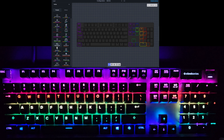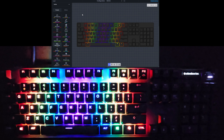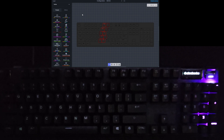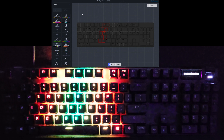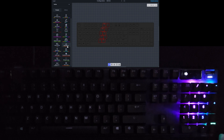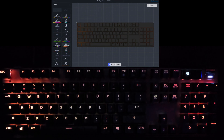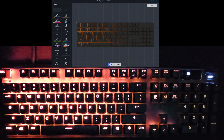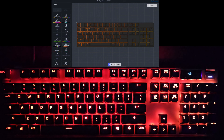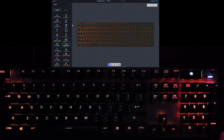And the next one is Rainbow Split — sending waves of rainbows pulsing out from the middle of the keyboard. Very bright, very vibrant, pretty cool looking. And the next one is Self-Destruct — just waves of orange and red moving across the keyboard with a fade effect in between. That is Self-Destruct.